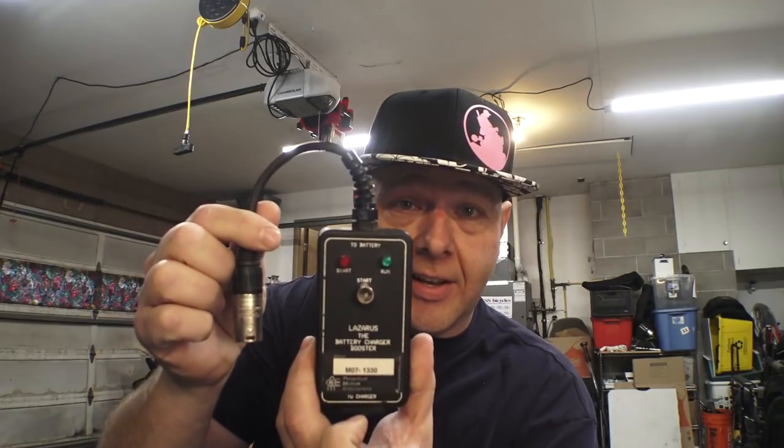Luckily, we had one of the power soccer chairs come back in. With all the global weirdness going on right now, power soccer has kind of been canceled, so most of our chairs were just sitting around. But one got dropped off here and the batteries are so dead that the charger wouldn't detect them. These batteries were new about six months to a year ago — MK Power, the 60 amp hour ones, I think Group 34. I knew the batteries were good, they were just low enough that the charger wouldn't work. And that's where this thing comes in.